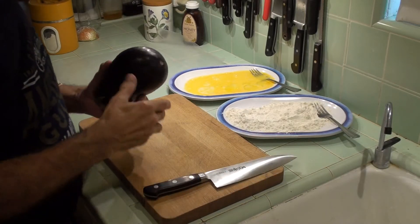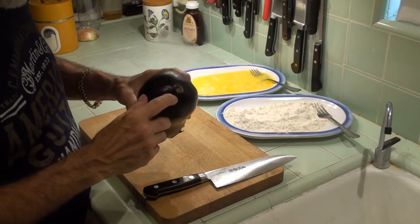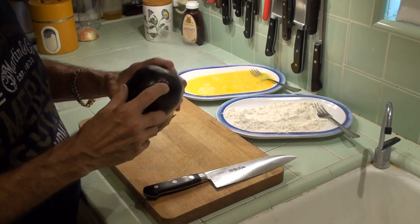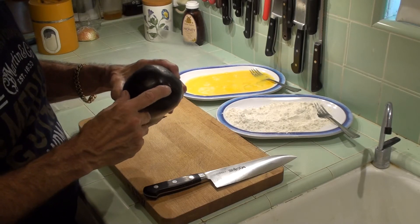I'm going to make eggplant parm and the first thing to do is cut the eggplant. I want to talk about the eggplant because Julia Child always said that you can tell the males from the females by looking at how much depression there was. This one doesn't have much and hopefully that means fewer seeds.